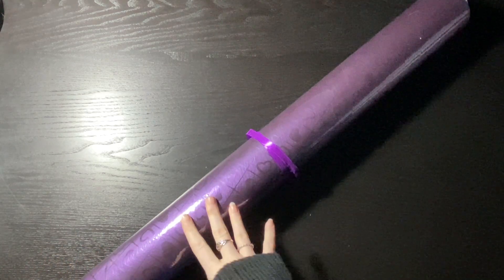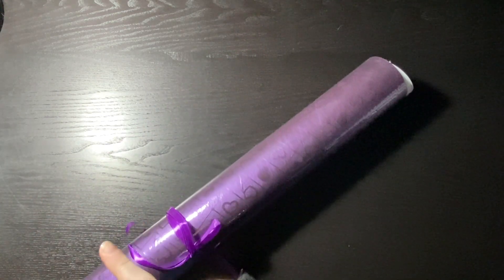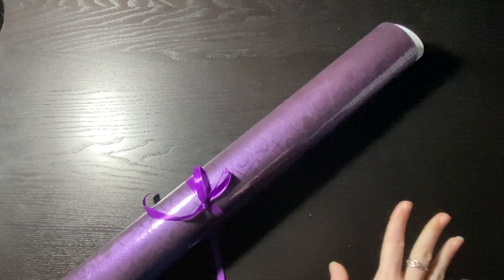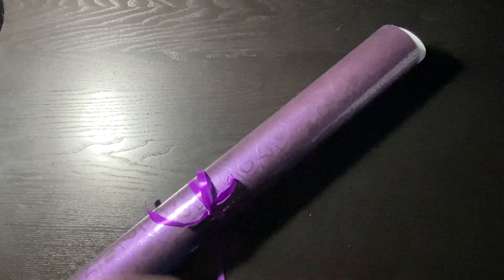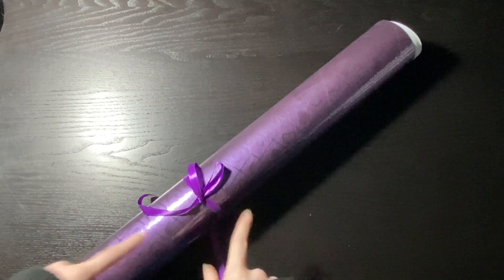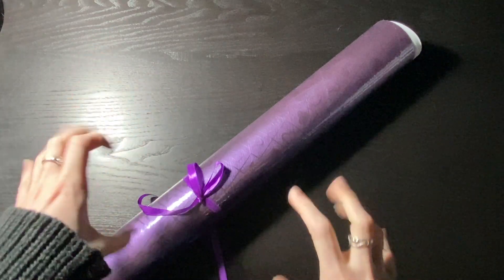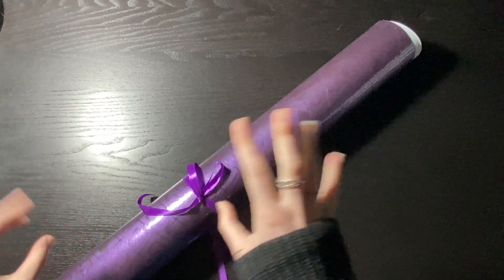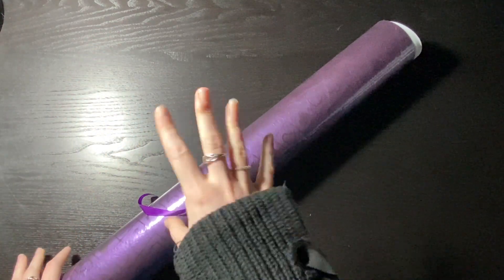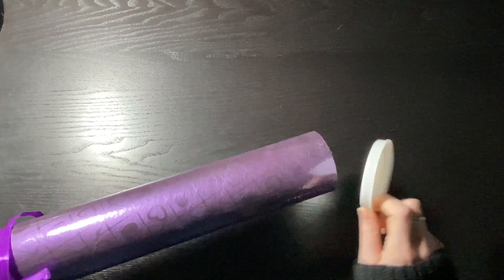Hello, my name is C and today I have an unboxing from Jolly Gem Shop. This is the first time I ordered from them — I think they've been around a while but my sense of time is just messed up. It shipped in an outer box wrapped in like a white garbage-bag-type material, and then this sturdy tube inside — really well packaged.